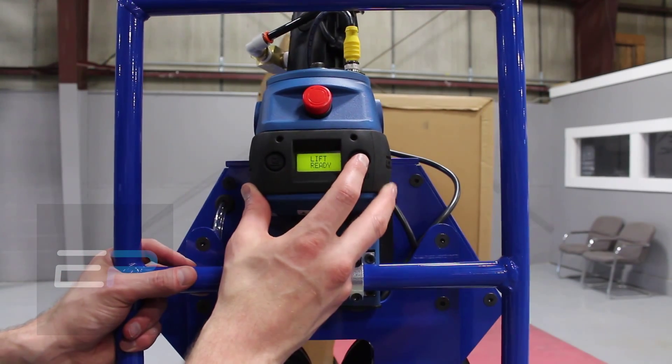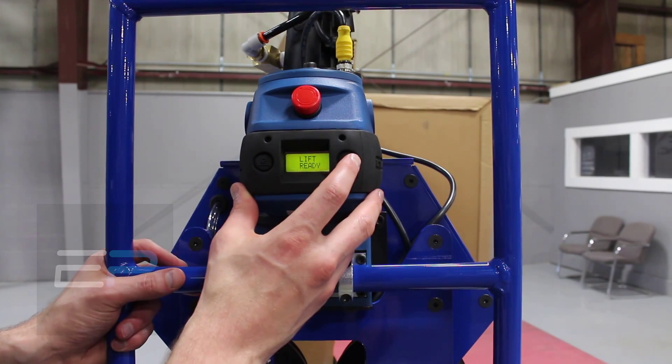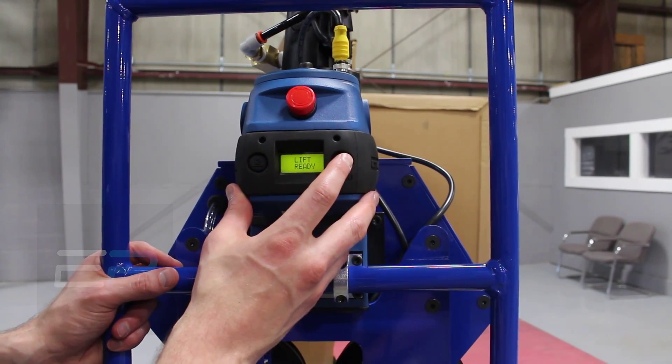We're going to go through some of the programming. When you get this, should you ever have an issue, these are a couple of different things you're going to want to go in and look at.